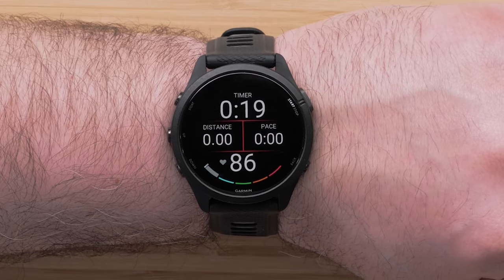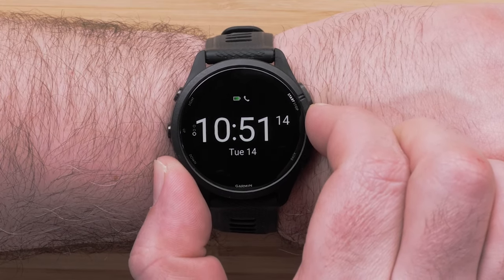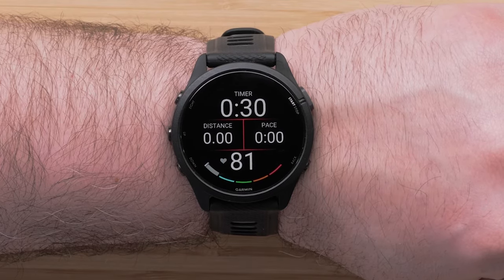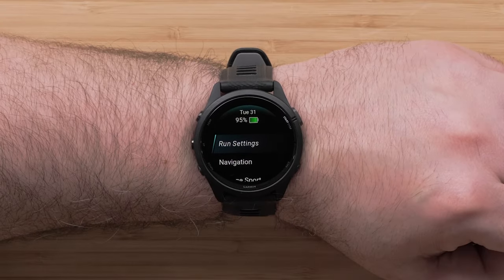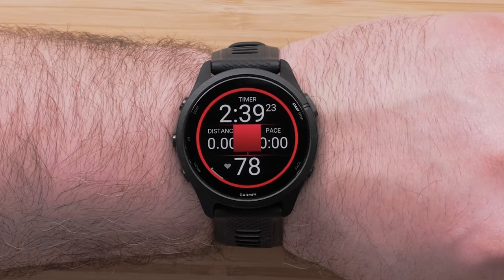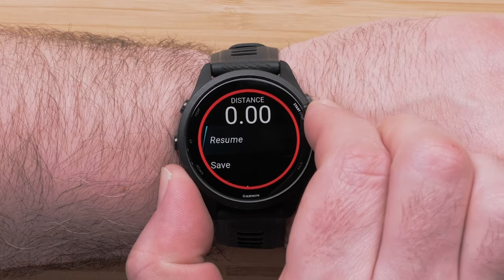During an activity, you can press down to see more data fields, such as lap information or the time of day. You can customize data screens, alerts, GPS settings, the touchscreen, and more with the activity menus. Press and hold the up button and then touch the settings to access its menu. After completing your run and stopping the timer, you can resume, save, or select one of the other options.